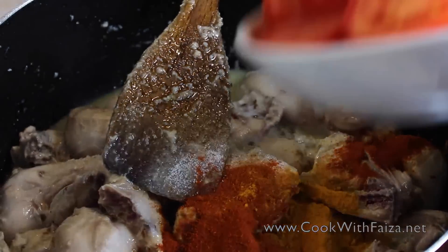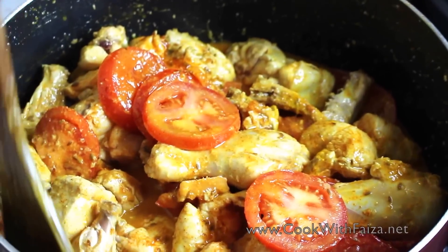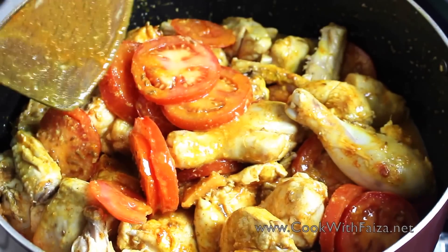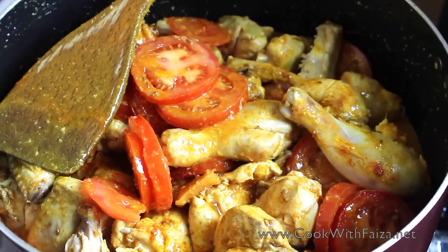Add all the tomatoes and mix it well. I am giving you a tip: the tomato leaves a lot of water, so you will know to adjust as needed.